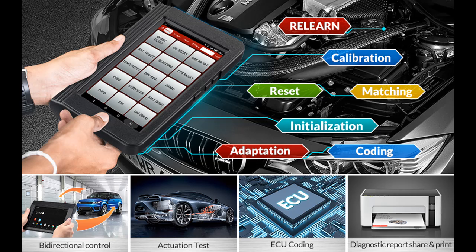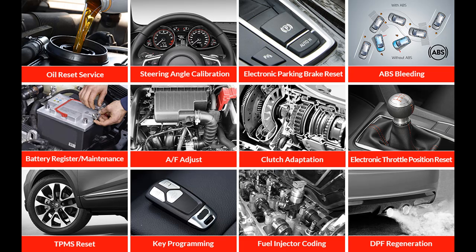You can find what you want. Shop from a wide selection of devices in different configurations for your needs. Filter by specification, type, brand, and more.